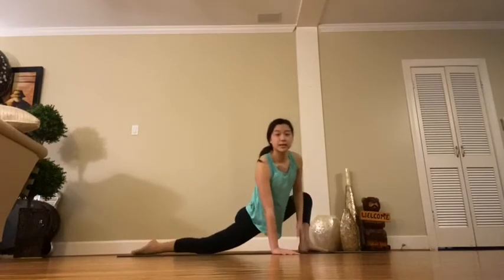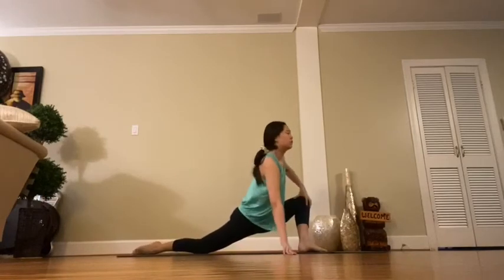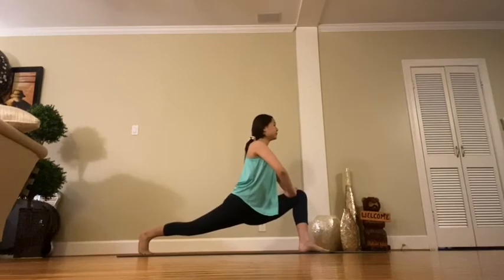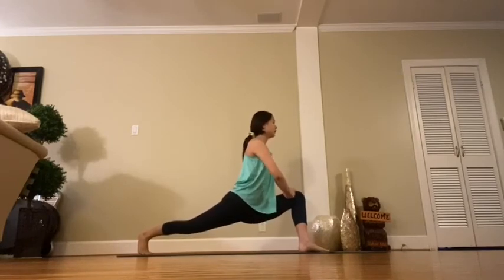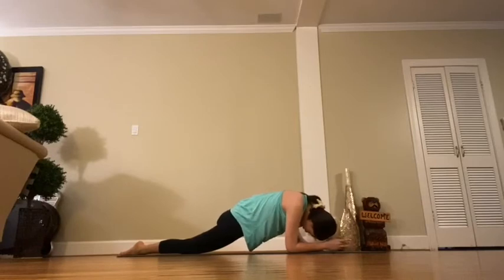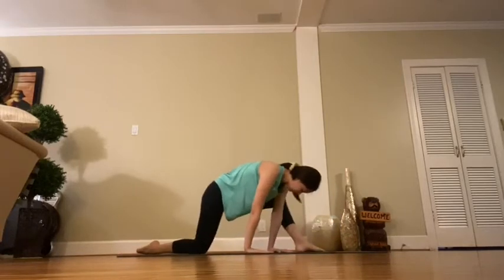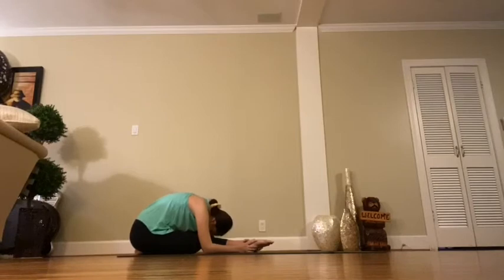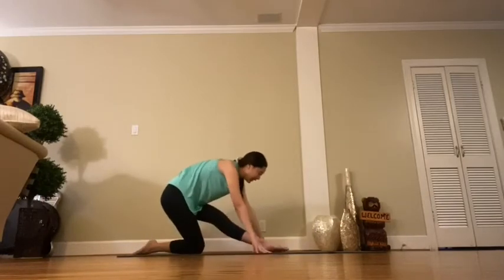Now we're going to switch over to our left lunge. Just like the right side, I want you to have that nice 90-degree angle and pop that back foot knee up and hold. Then put your elbows on the ground for a nice little stretch, then into the left split. Push back again and sit all the way back onto your right leg, keeping this left toe pointed — try to touch your nose to your knee.